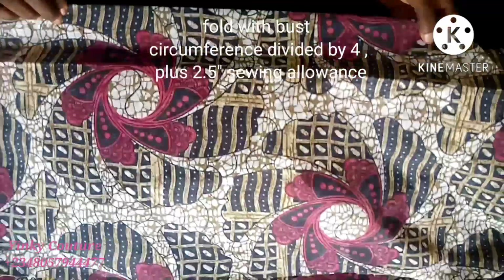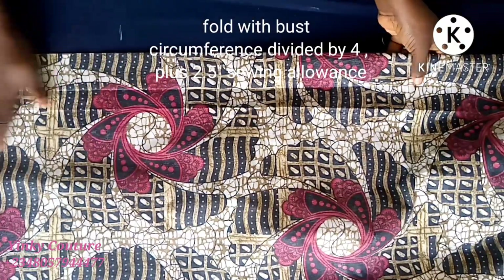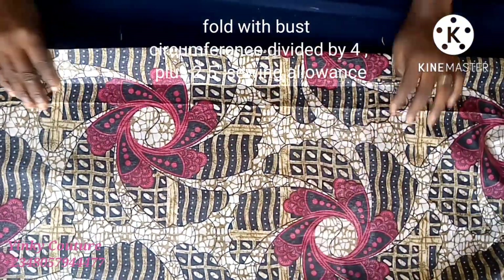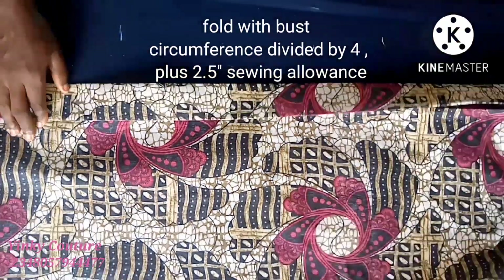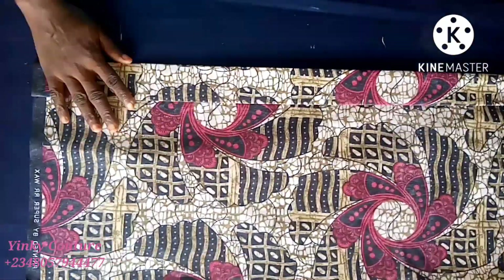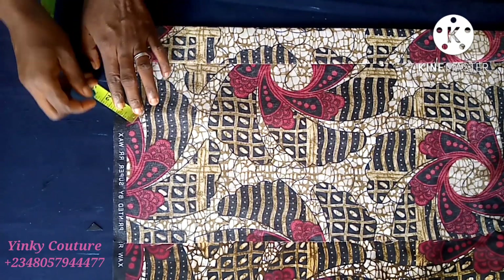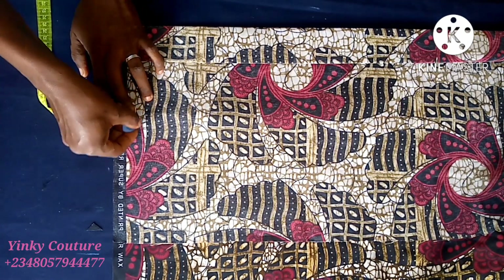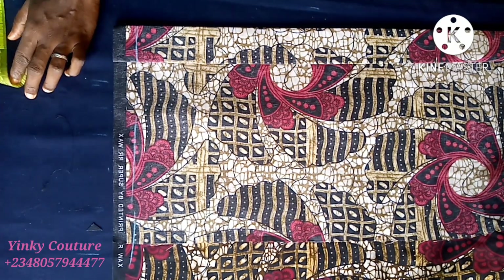I have my fabric, and this is how I'm going to fold it. You fold it with both circumference divided by four, plus 2.5 inches sewing allowance. I first fold into two, then fold the zipper allowance. We are first drafting the back block. Take one inch here and it will serve as your boundary.